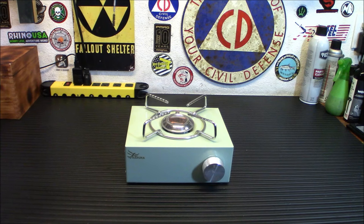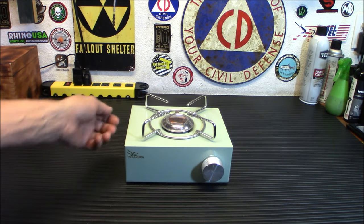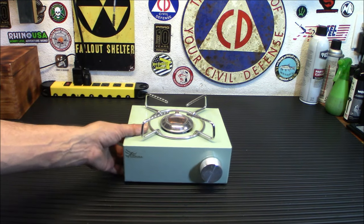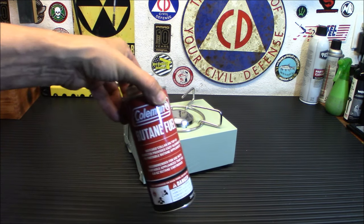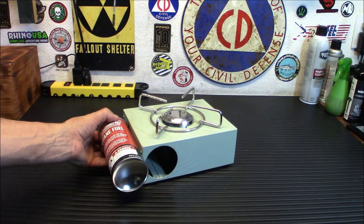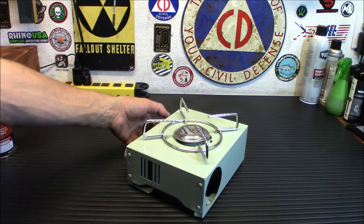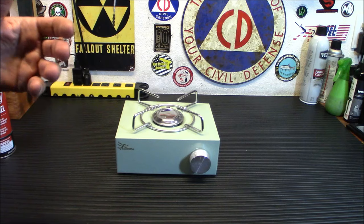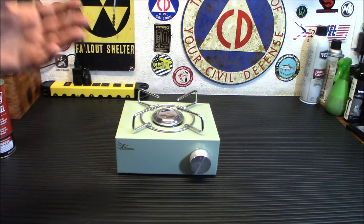This thing is really compact and portable. They call it a cassette stove because of an interesting feature — you might think it connects to an isobutane canister underneath or a tube to a one pound propane bottle, but it doesn't. In the back here, it connects to one of these butane fuel canisters. It does stick out a little bit, but it's perfectly safe. I've used this a couple of times now. Even if you don't consider this one, definitely get yourself some kind of backup stove.